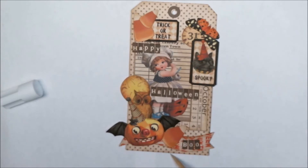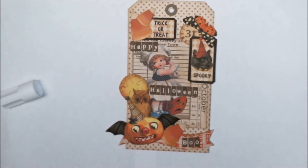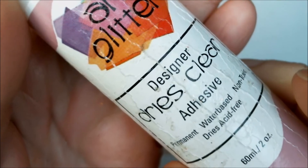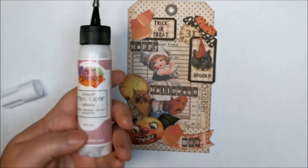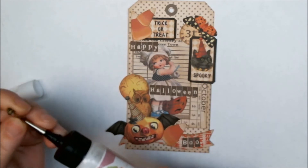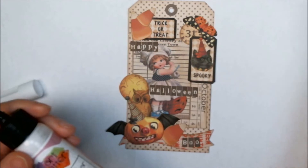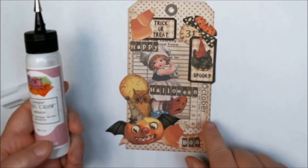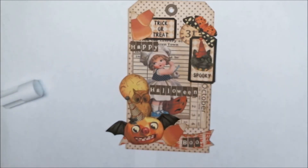I'm going to go ahead and add some glue and start glittering this up. I'm going to get out my fine tip applicator and my Designer Dries Clear glue. I've had this for a really long time and I really do like their products, even though I'm not on their design team anymore. There isn't a glitter in the store that stands up or is anywhere near the niceness of this glitter — it's really fine, makes a big mess, but it's really nice. I'm going to outline some of my images, show you where I put the glue, and then put the glitter on.